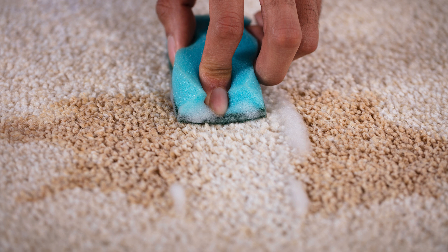Hey everyone, welcome back to Limpiar. Today I'm sharing the ultimate guide to removing carpet stains. Let's get started.